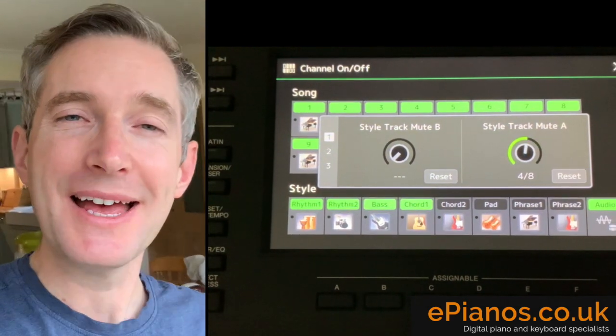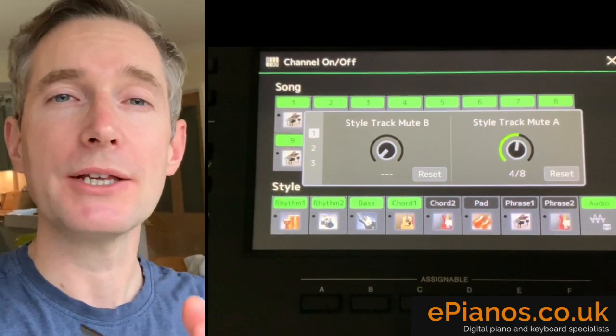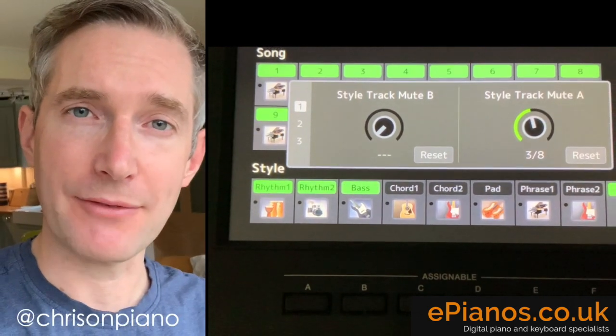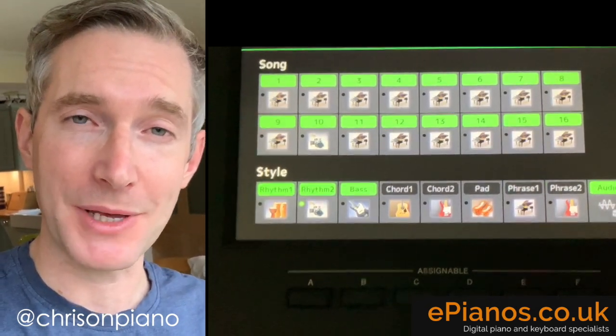Hi everyone, Chris at ePianos here. Today I want to show you a really useful feature on the Yamaha SX900 keyboard called Style Track Mute. Very, very useful thing to have. It opens up all sorts of creative possibilities on this keyboard. Come over to the keyboard, I'll show you exactly what it is and how you can make use of it.